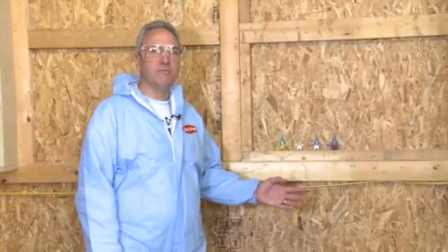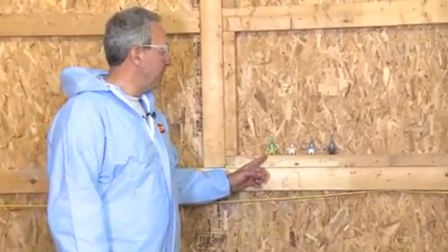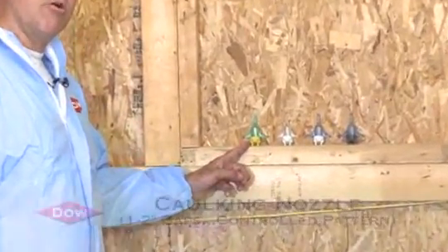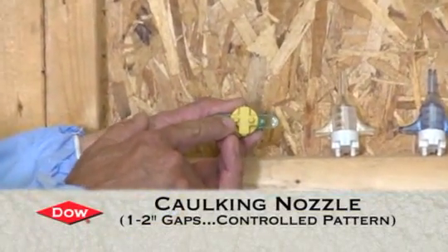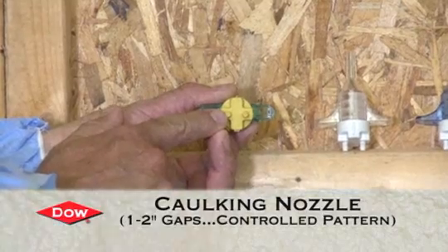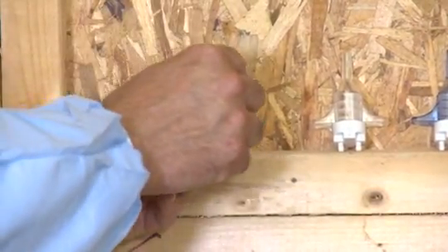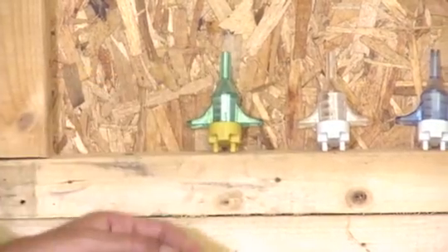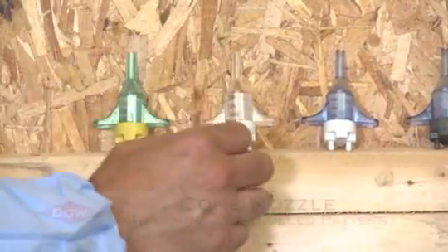Here we are with four different FrothPak nozzles that can be used with the FrothPak kit. The first nozzle is a low output caulking nozzle. The yellow back cap has a very small orifice and allows a very controlled metered pattern with a very tight spray cone. The second nozzle is also a cone nozzle but with a slightly larger pattern.